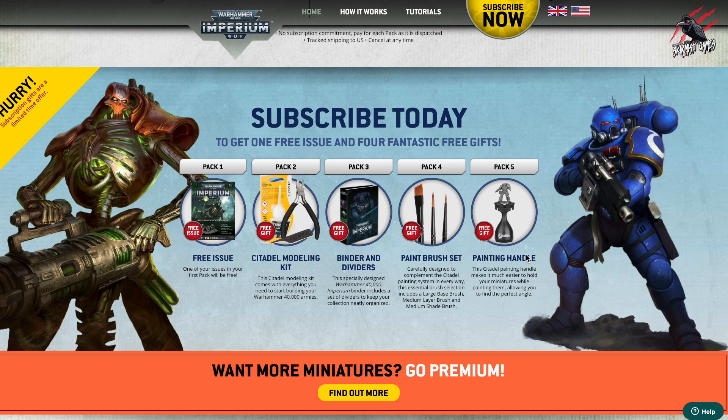You're also going to get the Citadel modelling kit, the binder and dividers, paint brushes and the painting handle. These come at different times during those first five packs. Pack three you get the binder, pack four you get the paint brushes, and pack five gives you the painting handle. So these are some nice gifts, really great to get started in the hobby but also to add to your collection. You can never have too many brushes, and it's always handy to have another painting handle. Some really nice free gifts, and it's awesome to get that free issue as well.